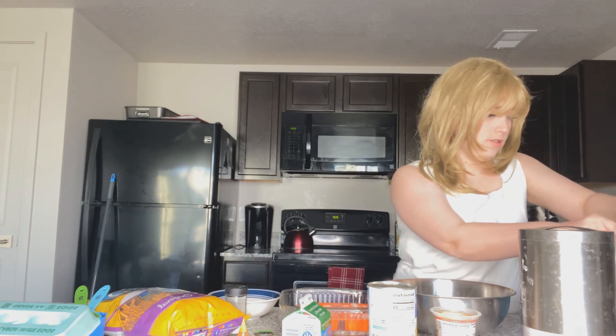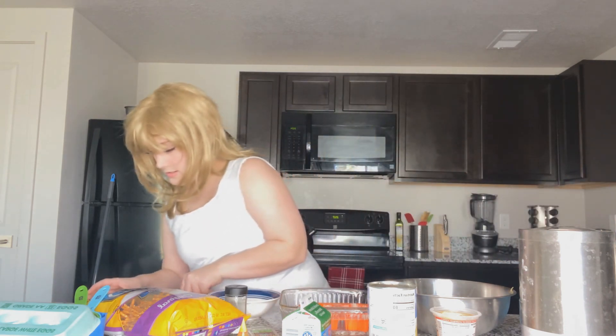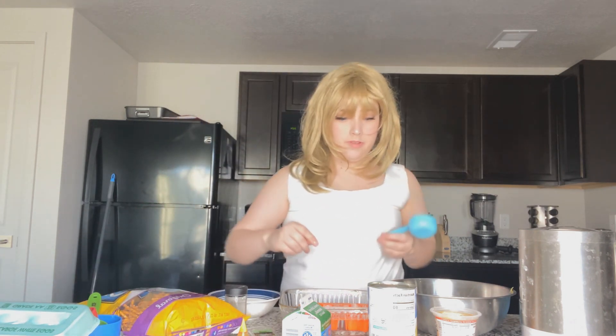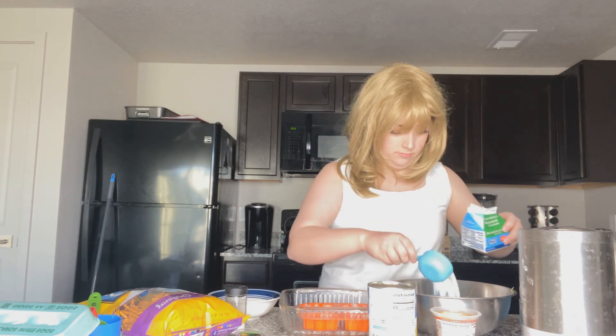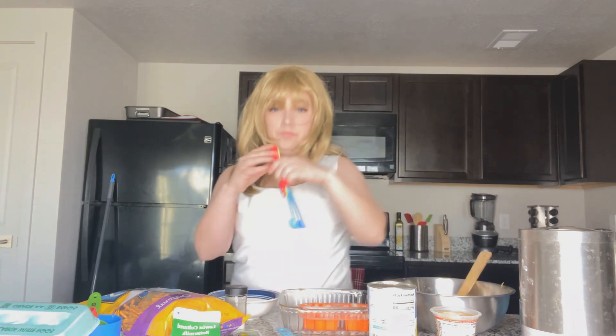I'm gonna take one and a half cups of sugar and one-third cup of buttermilk, and we're going to stir that until well combined. Now we're going to take two tablespoons of flour and stir that in and well combine it into our mixture.